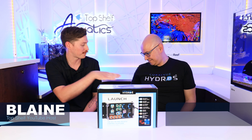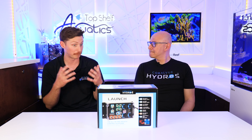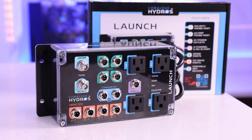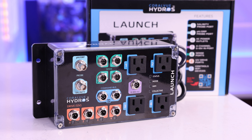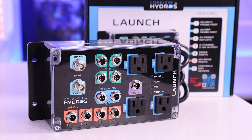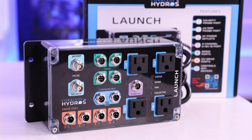All right, reefers. I'm sitting here with Carlos from Coralview. Thank you so much for having me. I was really excited to be able to talk a little bit about the Hydros Launch. This is one of your brand new products that has just been released. This is something that I honestly think is a very cool stepping stone for a lot of people to get into controllers. I want you to open it up and talk about how the launch came about and how you guys ended up creating this controller system and new addition to the Hydros line.